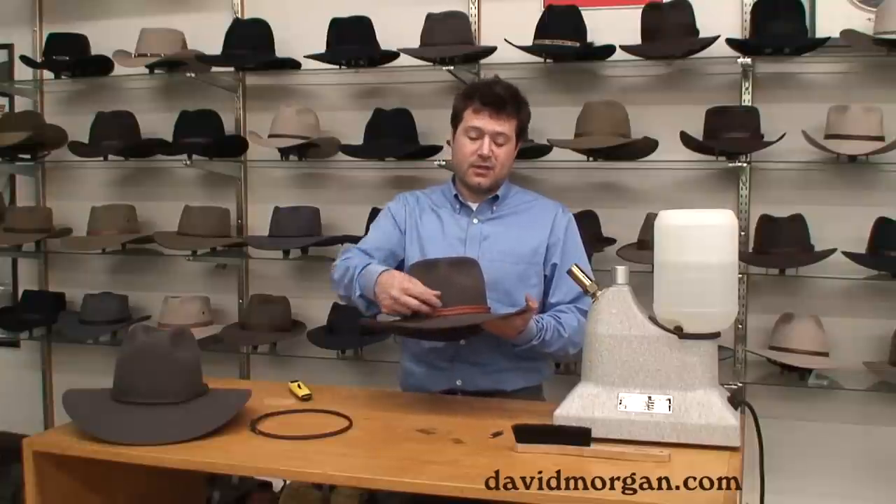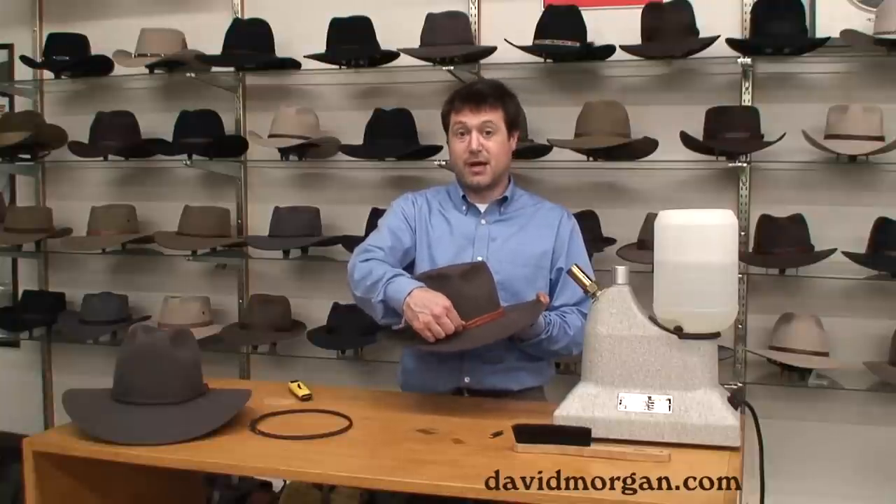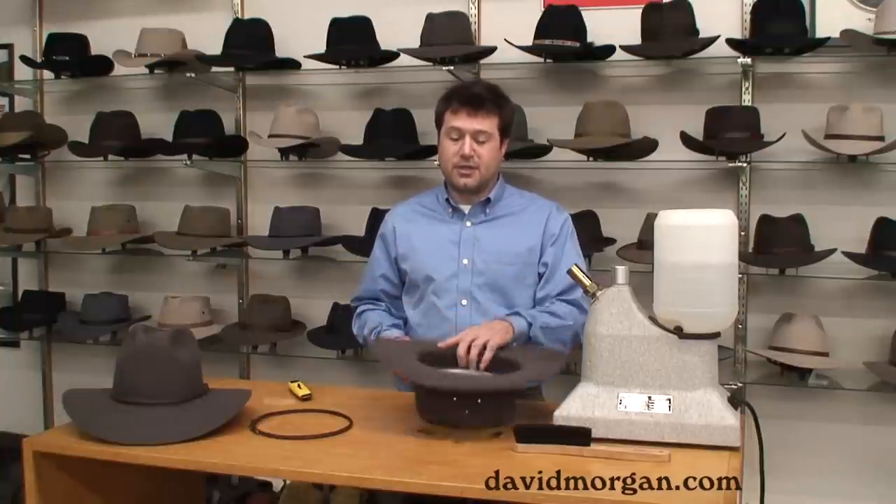Once you've got the band on the hat, you'll want to anchor it in some way. I usually tell people it's easiest just to glue it down. Peel it back a little bit, put a couple drops of glue behind the band, being careful not to get it anywhere else. Do this in a couple places around the base of the crown and that'll keep your hat band from falling off when you set your hat down.